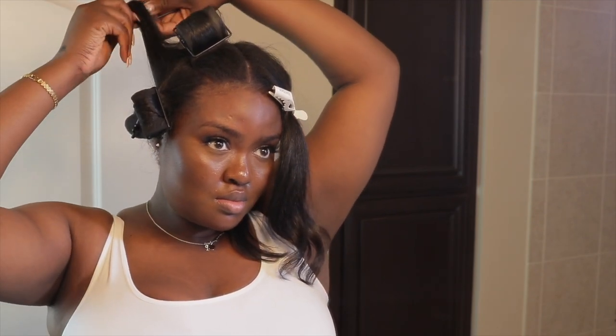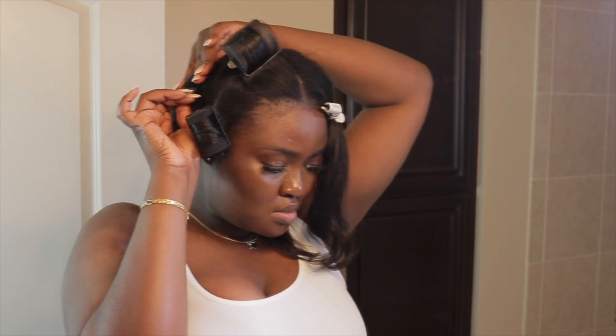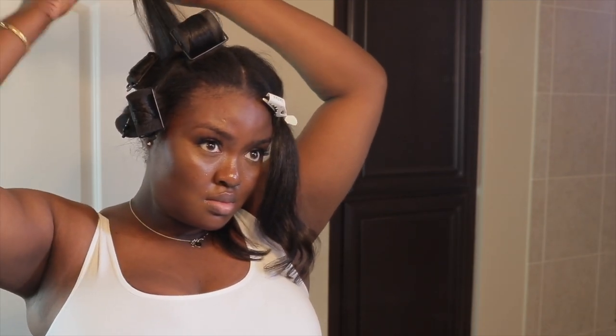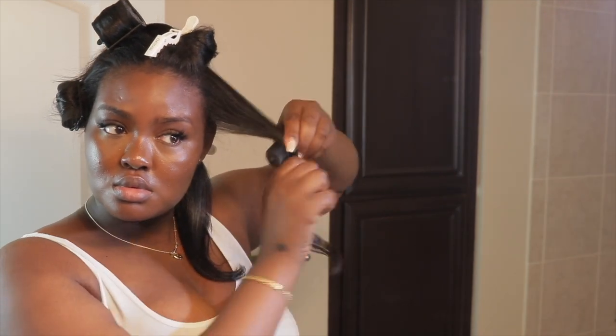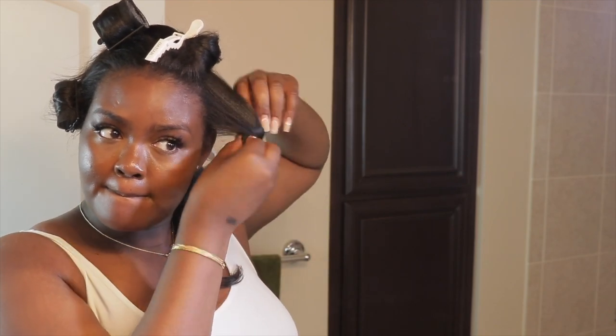Also, if you are rolling your hair at night, you do want to make sure that you brush your strands out. You won't see me brushing my hair out in these clips because I just finished doing a silk press so it was already detangled — there was no need for me to brush it. But if you are putting rollers in your hair at night, make sure it's detangled so that when you wake up in the morning everything is smooth sailing — all you have to do is unwrap your rollers and comb through with your fingers.